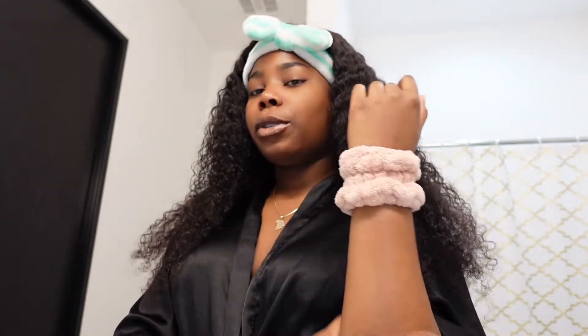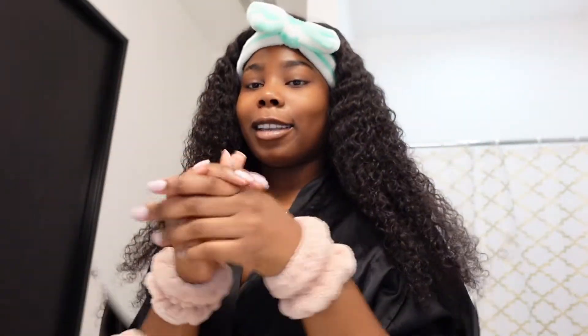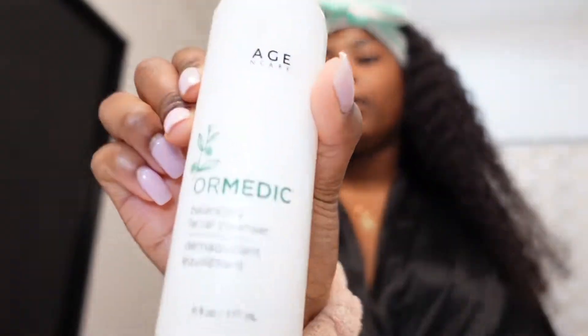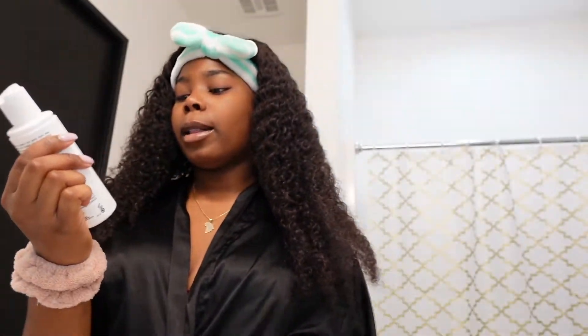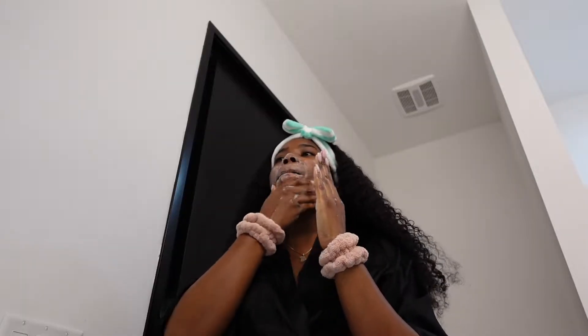You know how water usually drips down your hands? It doesn't with these. Let's get into it. First thing, we're going to use the Ormedic — it's also by Image — it's the balancing facial cleanser.